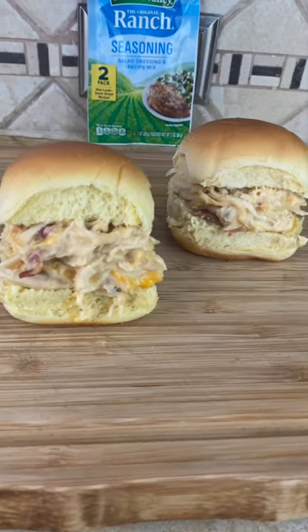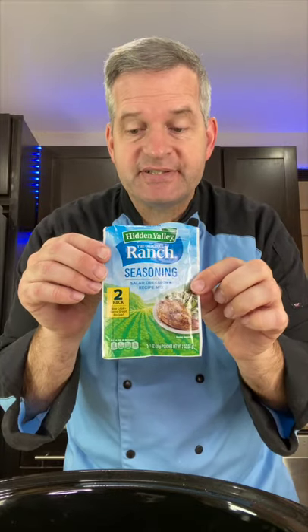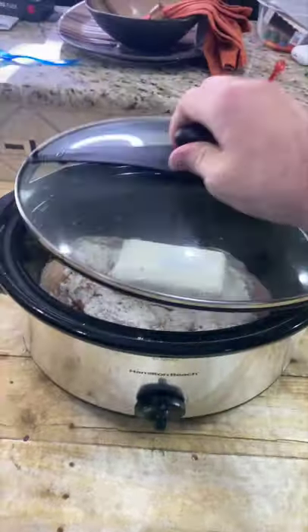Today we're going to make these ranch pulled chicken sandwiches. Starting off with a large crock pot and two pounds of chicken breast. Next add one package of ranch dressing mix and one eight ounce package of cream cheese. Then put our lid on.